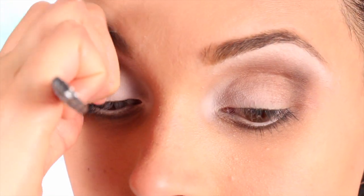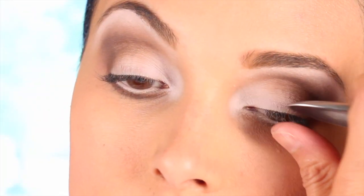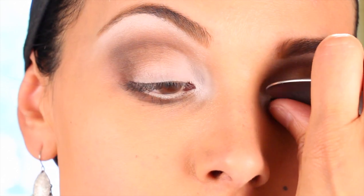By now you probably know that I curl my lashes with a spoon. There's nothing like this, ladies — it's just like curling a ribbon and they stay like that for a long time.